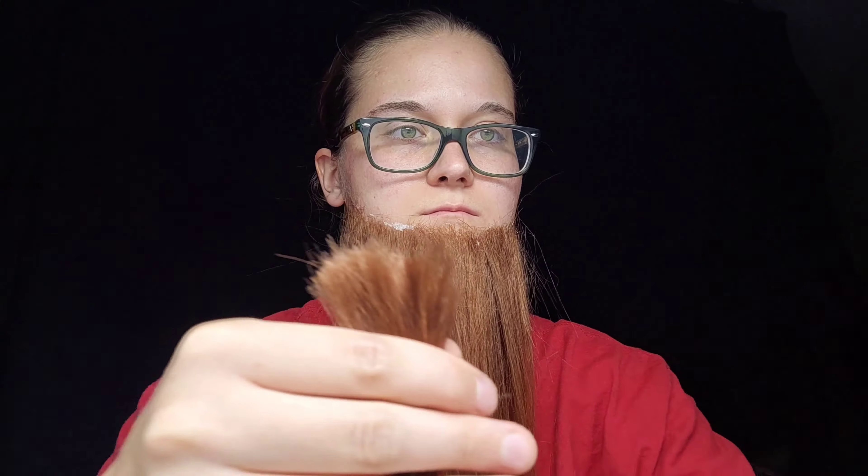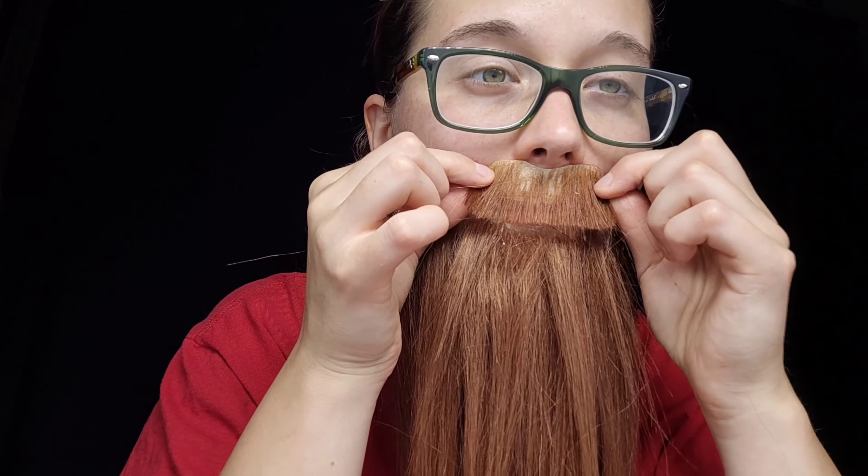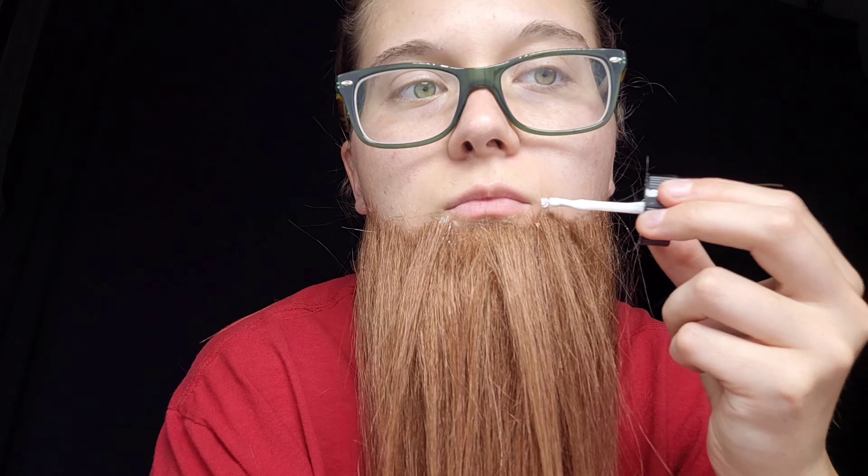Now on to the next part — the mustache. You can use something that you've made, like the stick-on that I made, or you can apply hair directly. I'll also put in a tutorial on how to make the little stick-on; they're actually extremely easy. Put a small amount of adhesive on the sides of your mouth, along with across the upper portion of where your lip is, but not onto your lip. Then put two small pieces of hair on the sides and smaller pieces across where the mustache line would be.